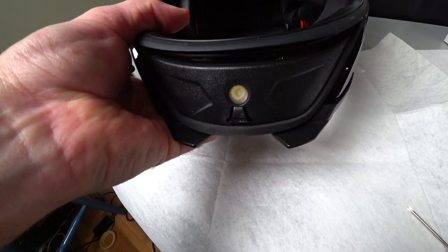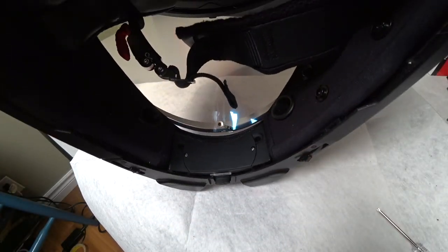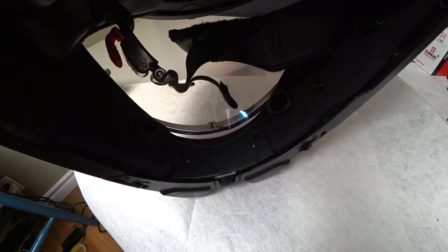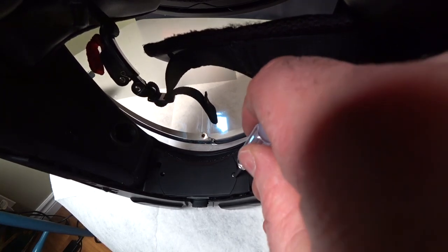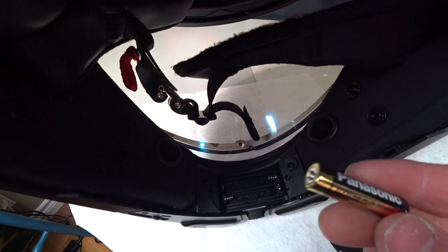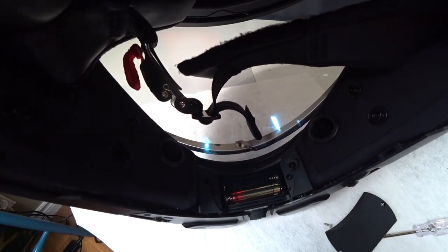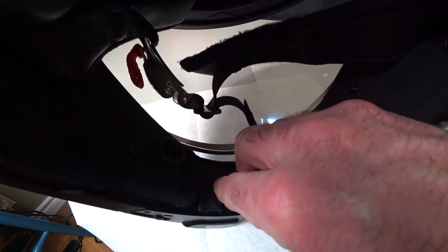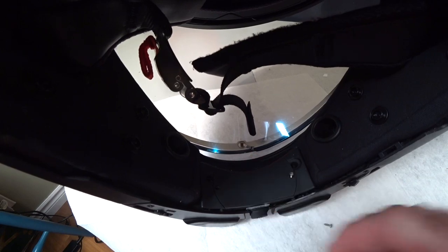There we have it — the light is in place. See the LED bulb here? Let's make sure it looks like it's all fitting in there correctly. Once the light is installed, you can even have your chin curtain on the helmet — you can see the crease of the flap. To change the batteries, we just remove the two little screws and that comes off. It takes two AAA batteries — I'm going to use Panasonic Alkaline Plus. LED is very low power, but they're a good battery. That snaps back into place.